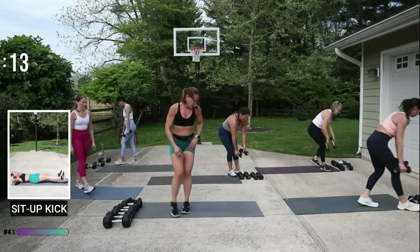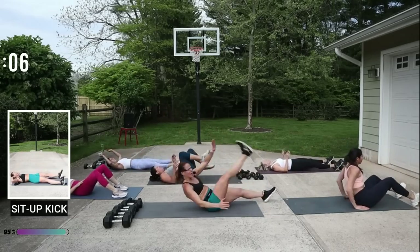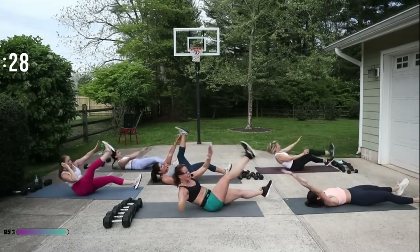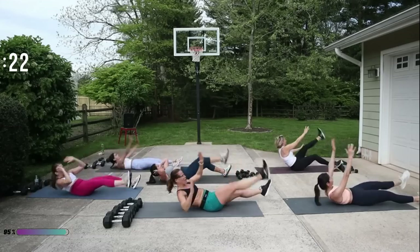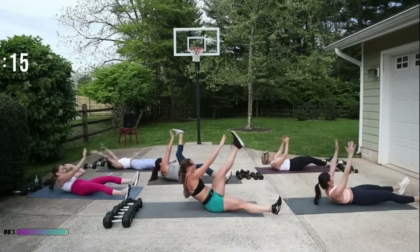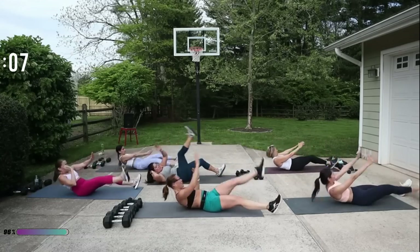Great job — sit-up kick! Open your feet up, kicking one leg and then the other. If you want more challenge, try to keep the feet elevated off the floor. Kick one, then the other. Just a kick crunch — make it as hard as you can. Don't go so far down — as soon as those shoulders hit the mat, come back up.